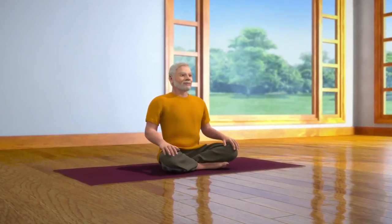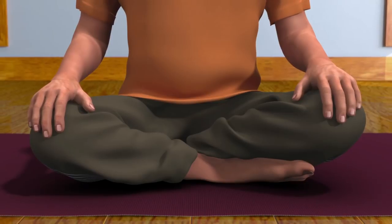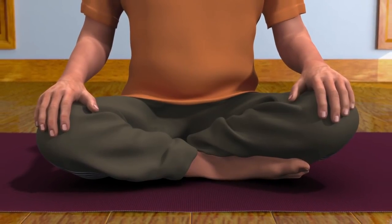To do Nadi Shodhana, you have to sit down in the Sukhasana posture, which is a meditative posture. Instead of Sukhasana, Nadi Shodhana can also be performed in any other meditative postures like Padmasana, Swastikhasana, or Vajrasana. Those who are unable to sit on the floor can perform it while sitting in a chair.